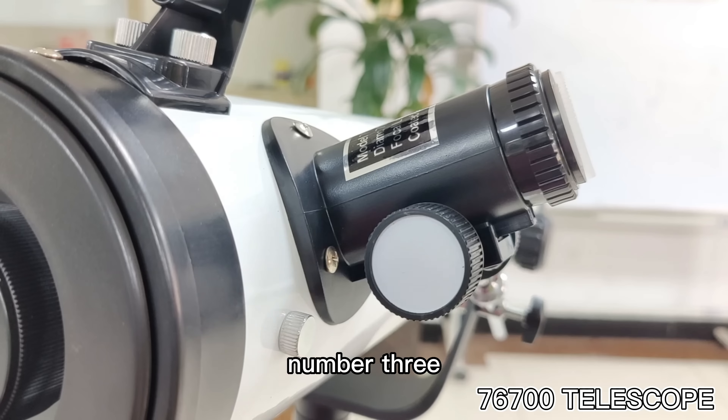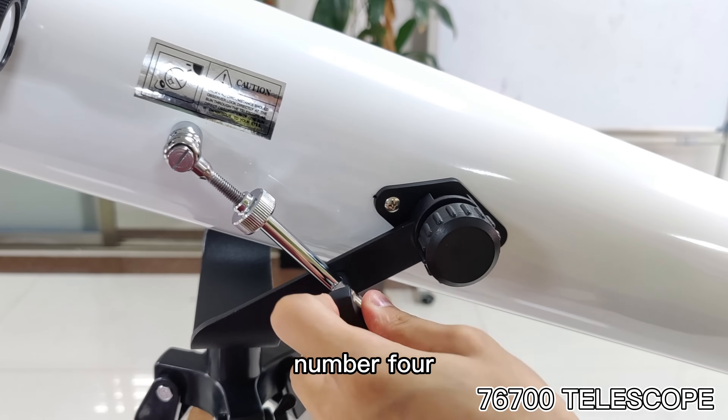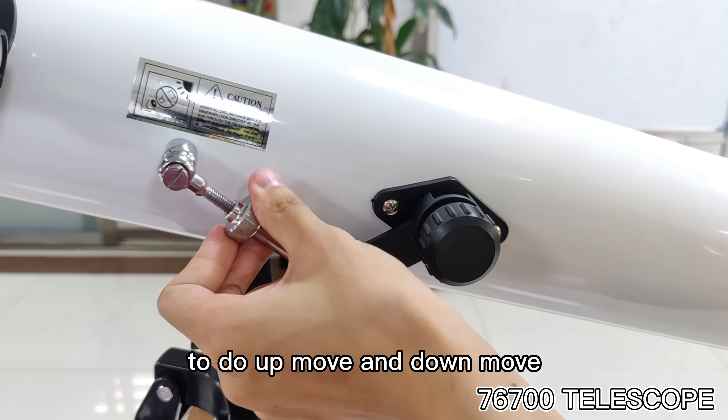Number 3: turn the focusing wheel to adjust the definition. Number 4: turn this wheel to slide — movement done.